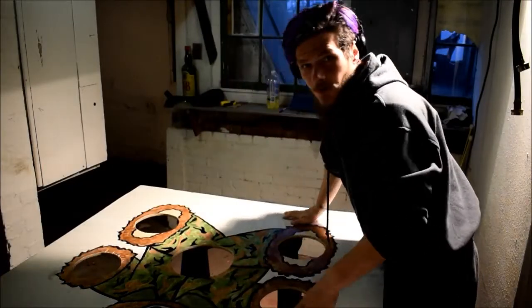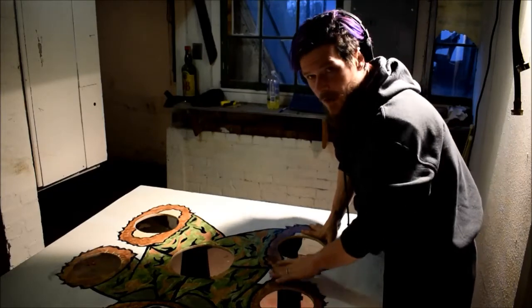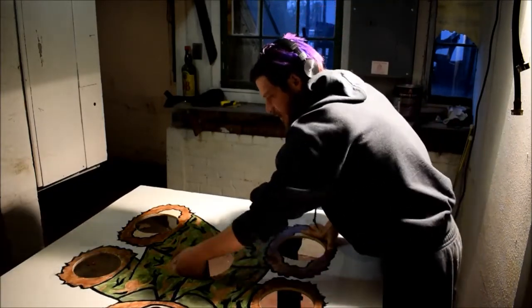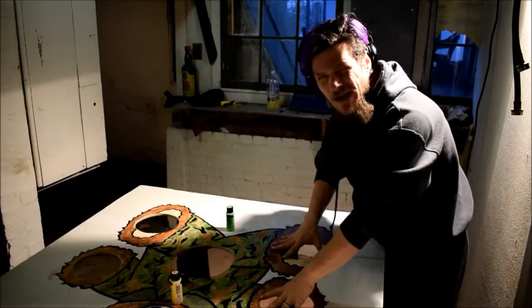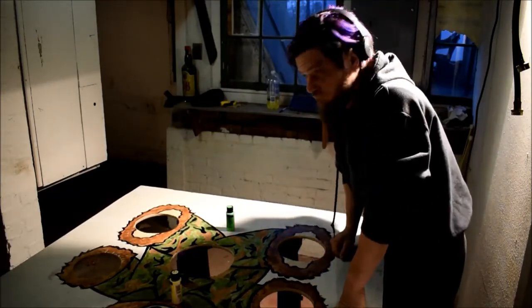I think that'll just about do it. Got the holes cut out and got them sanded down so there are no sharp edges on the insides — you can rub your hand around it and won't get any splinters. He's so camouflaged you can't even see the holes, so I have to illuminate them a little bit so you can see them. See you in about 10 minutes.